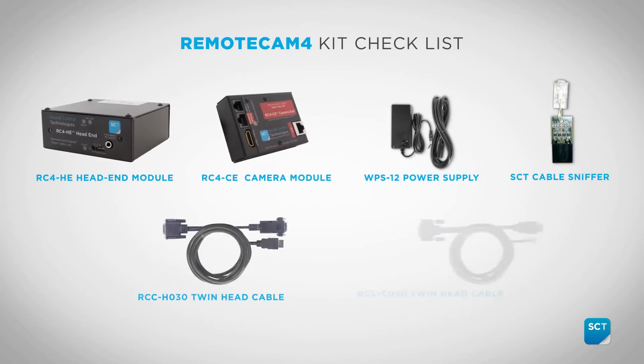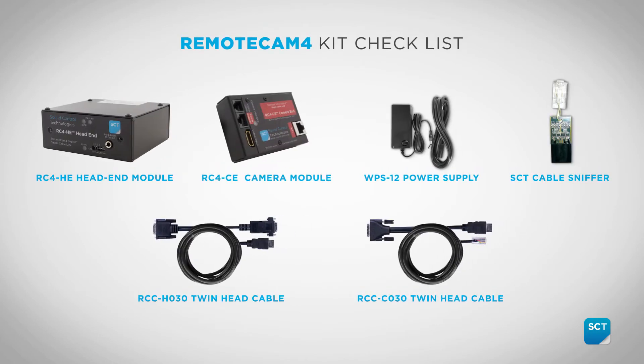Please take a moment to ensure your RC4 E4P kit includes the following. Now let's get started.